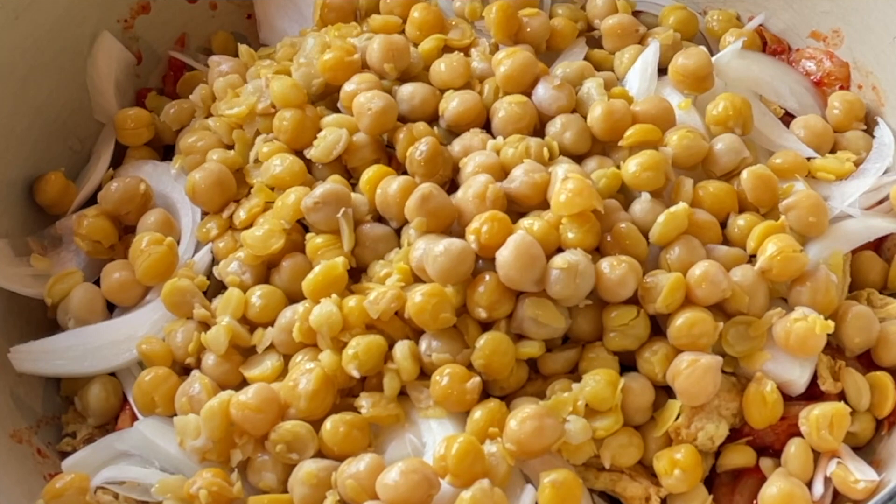Earlier today I cooked up a batch of chickpeas in my Instant Pot, so I'm going to put that into this stew as well to provide some more heartiness to the dish. Because I don't have tofu on hand, I thought I would try to get some kind of legume or bean protein into this stew.